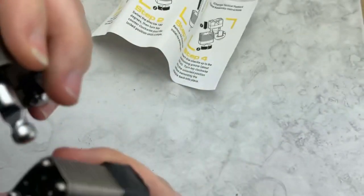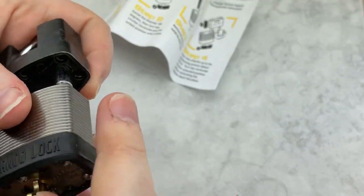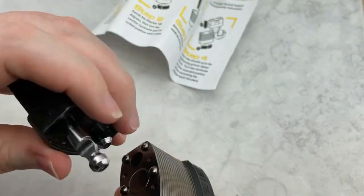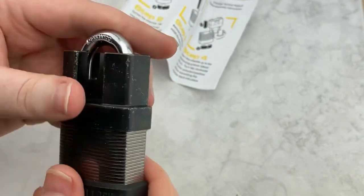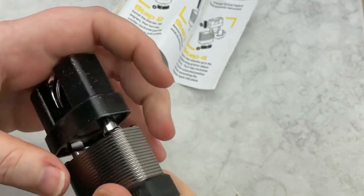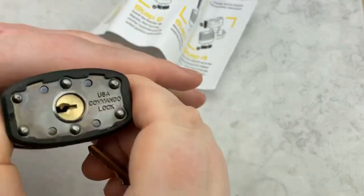Secure? Yes. Pain in the ass? Yes, definitely. If this is something you're using every day, I'm not sure I would — just because of the hassle. But for security, yeah, I don't think you're going to get into whatever you have locked up easily.